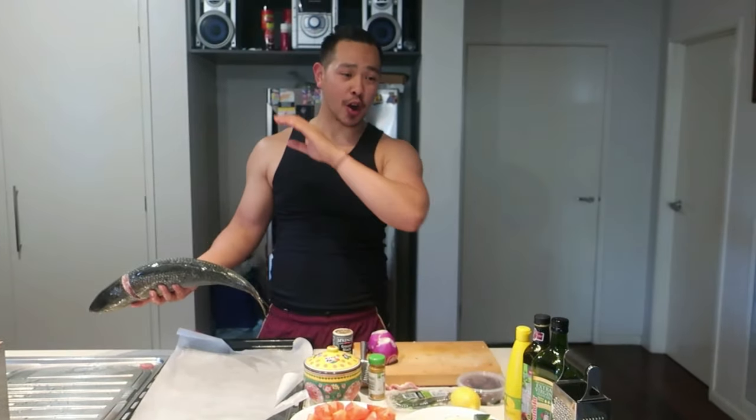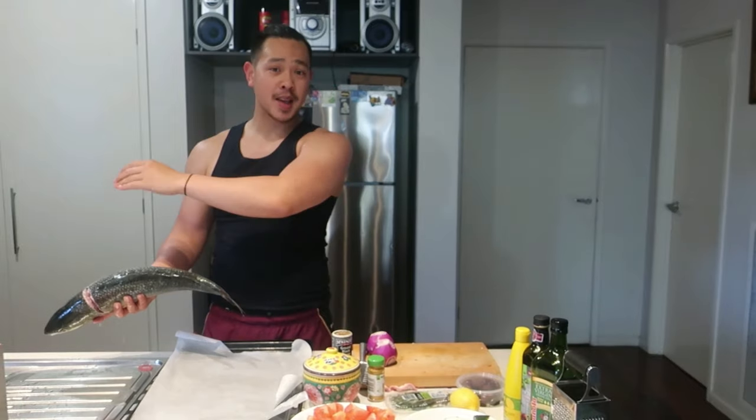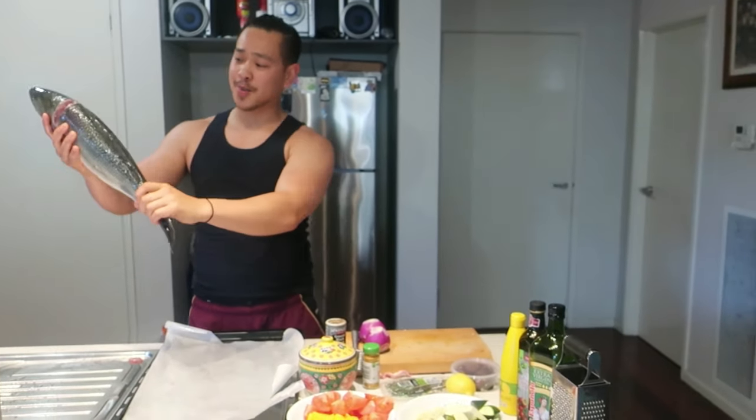How you doing guys? Today we're going to actually cook an Australian salmon. We're going to cook it whole, oven bake it. So this is what it looks like. This is 60 plus centimetres, probably about three to four kilos. Honestly, I think it's about three already gutted. I actually caught it on Monday with my brother and brother-in-law on the boat. It's a big boy.